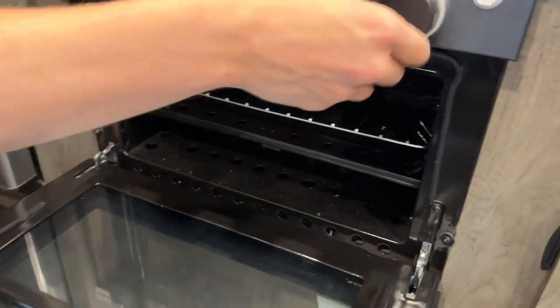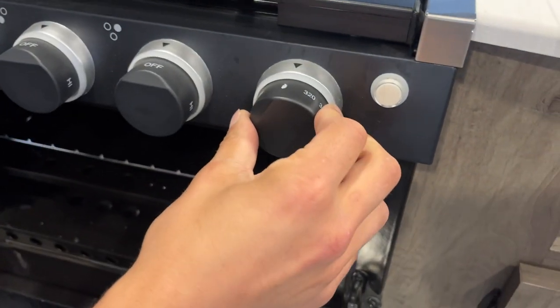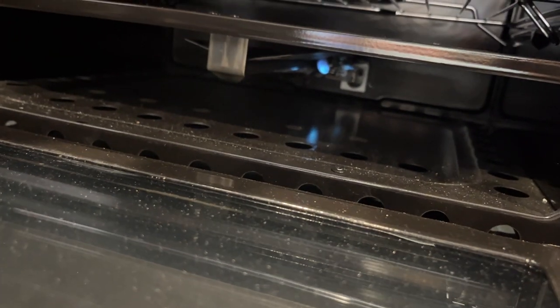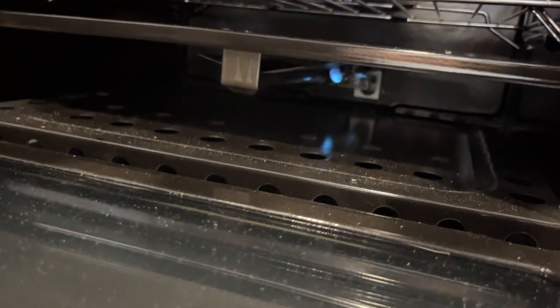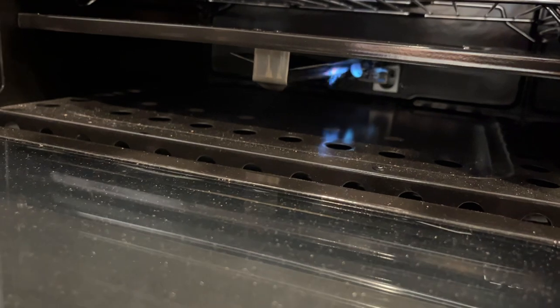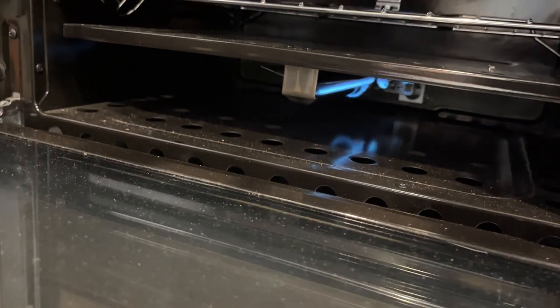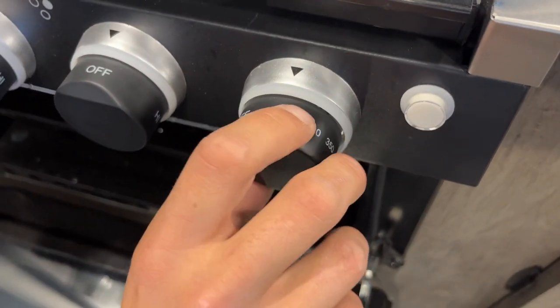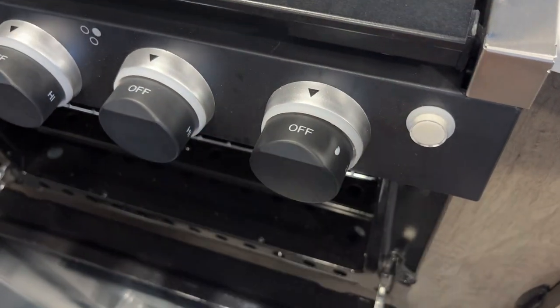For the oven, pop it open and use the knob on the far right — press it in and over to the flame symbol, hit the igniter, and you'll see the pilot light in the back get going. Once going, hold the knob in for another couple of seconds, then release and the flame will hold itself. Turn up to your desired temperature and she fires right up. Once done you can turn it back down to pilot and it'll hold just that, but if you're leaving or traveling make sure it's completely off.